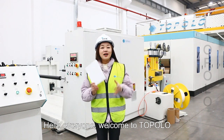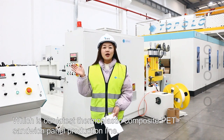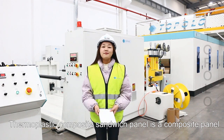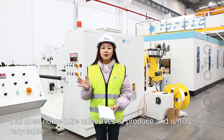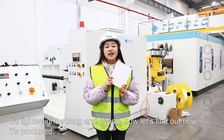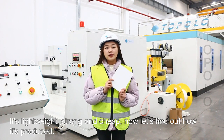Hello everyone, welcome to Topolo, which is our latest small plastic composite PT sandwich panel production line. Small plastic composite panel is a composite panel that doesn't require glue to produce and is 100% recyclable. It's lightweight, strong and cheap. Now let's find out how it's produced.